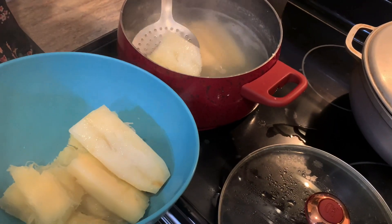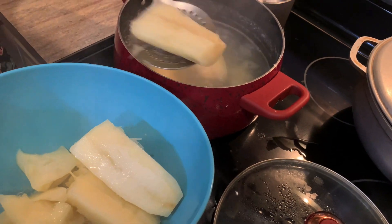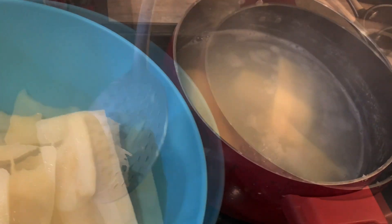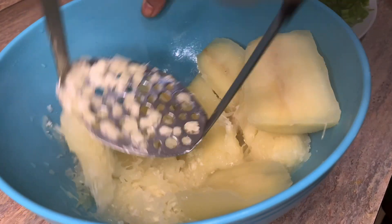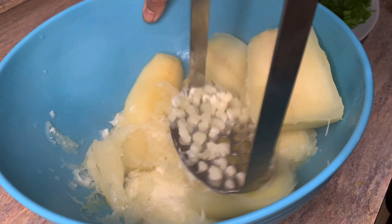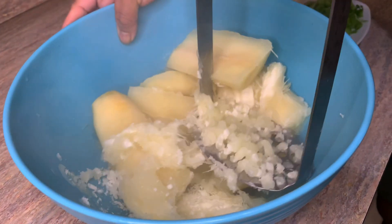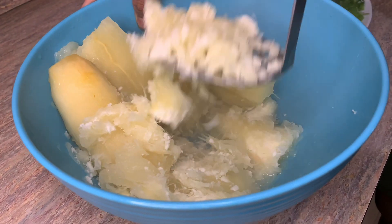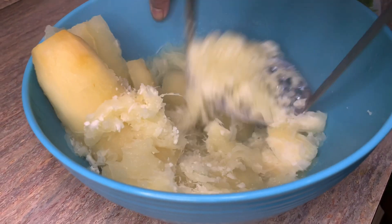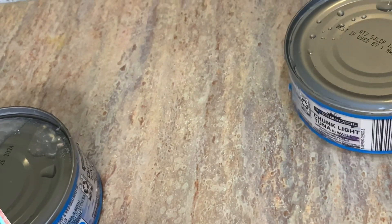After about 20 minutes, the yucca is nice and tender and we're ready to remove it. While it's hot, we're going to start working on it — we're just going to smash everything together with a nice potato masher. It's best to work with the yucca as soon as it comes out of the pot, really hot.